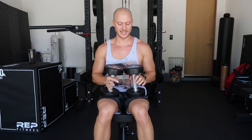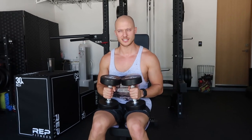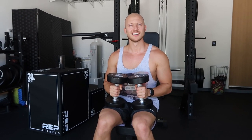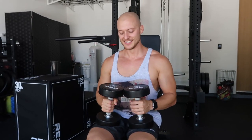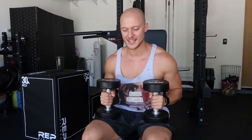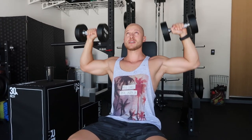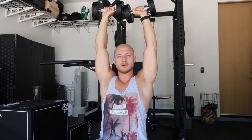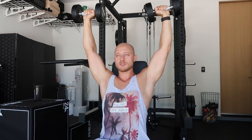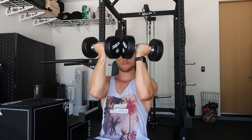Next exercise — because I'm from Austria — Arnold press! On this one, I'm not going to go all the way in full range of motion like in the warm-up. Now I want to start just straight up and down.